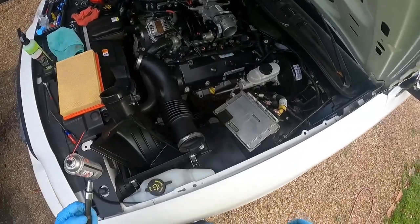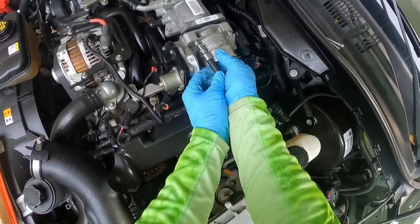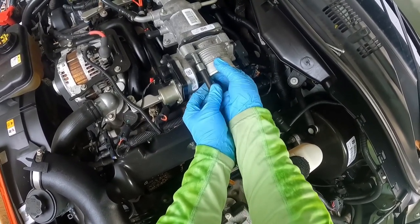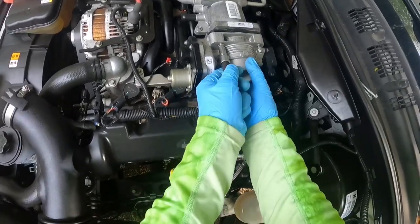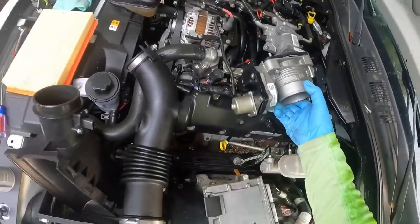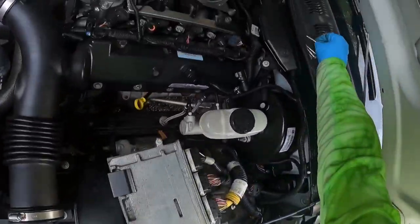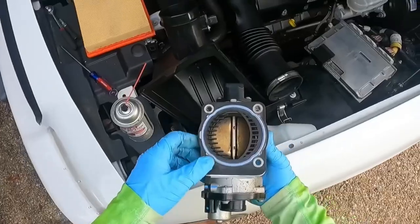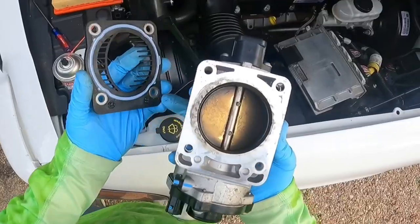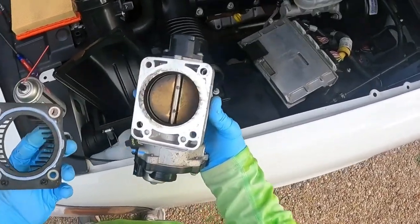As you take the top bolts out, you'll notice the throttle body will be ready to come off pretty quickly, so put your hand there and support it. Here we go — take the bolts and set them aside. This is what the back of it looks like. There's a little gasket here, and you'll notice little tabs that go into the throttle plate, so there's only one way to put this back in. This one looks pretty grimy, so I'm going to get to cleaning it.